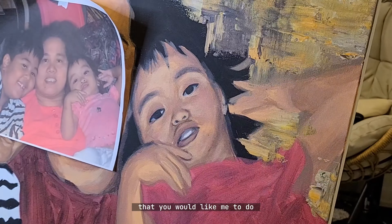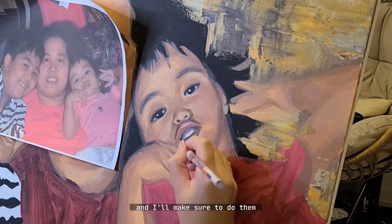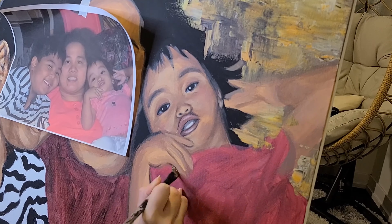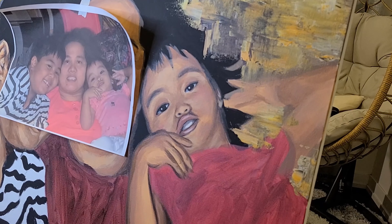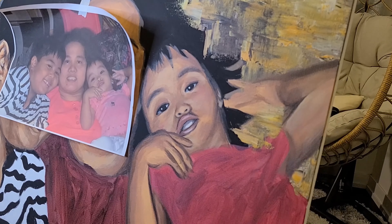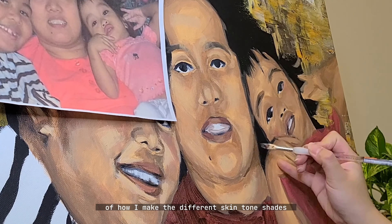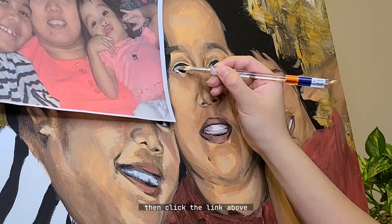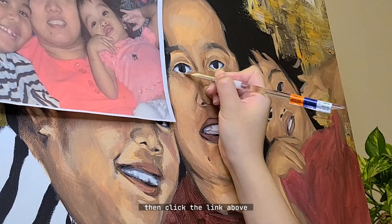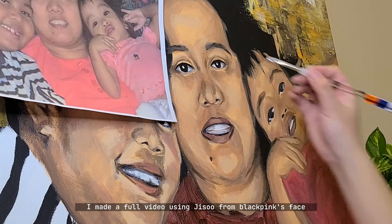If you guys have any tutorials that you would like me to do, please comment them down below and I'll make sure to do them. If you guys do want a full tutorial of how I make the different skin tone shades and how I apply them to an actual painting, then click the link above — I made a full video using Jisoo from BLACKPINK's face.